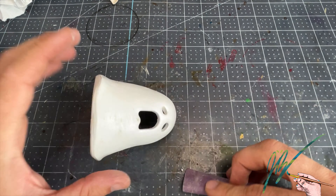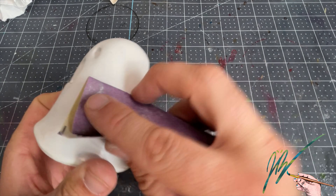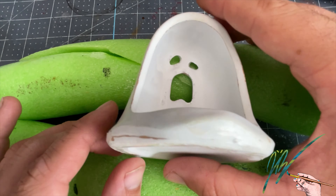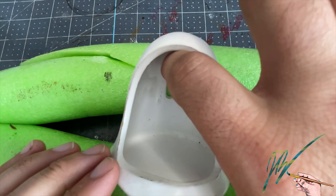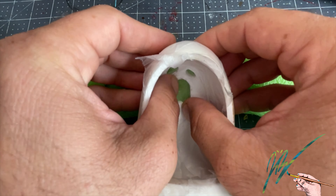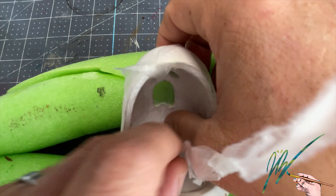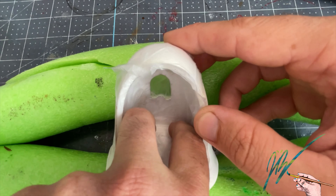Right off the bat I'm gonna go ahead and sand it down. It didn't matter what grit sandpaper — I'm just scuffing it up a little bit so that I can put a base layer of paint on it. I do know that I want the eyes to glow, and I wanted to use the stained glass resin effect where I put the resin in there, let the UV resin cure, and then put some mica powders over it.